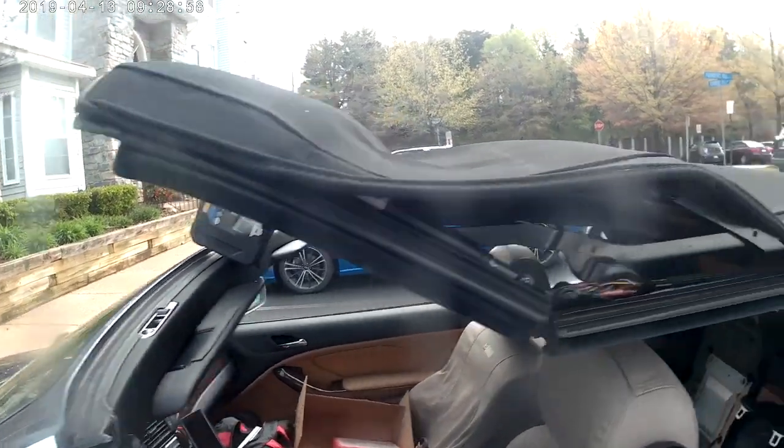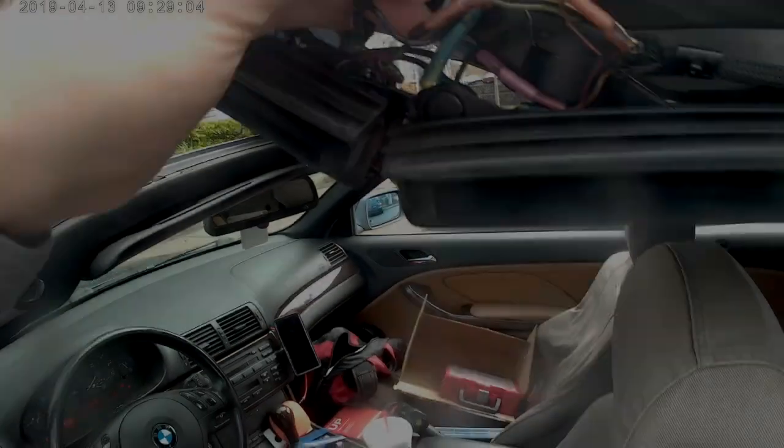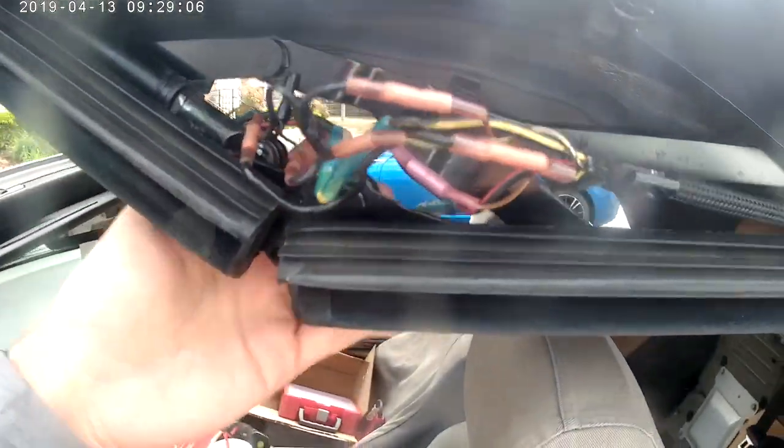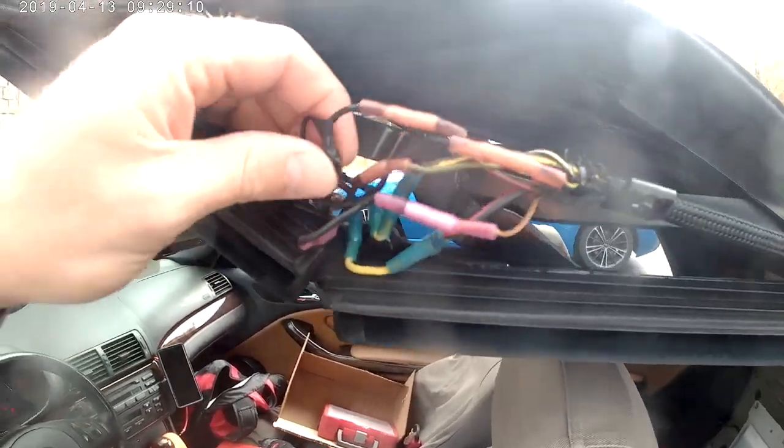The problem area tends to be at the first bend right above the driver door. In this video, I've removed the weave and you can see my wires are all exposed. Some of them have been previously repaired.